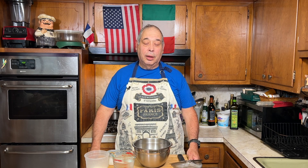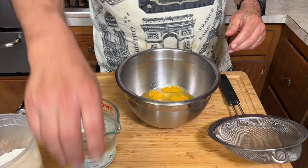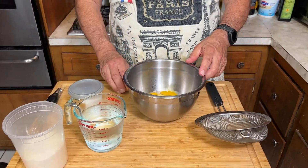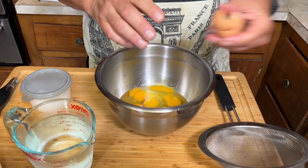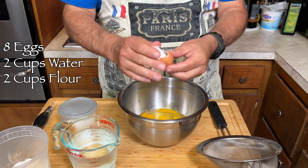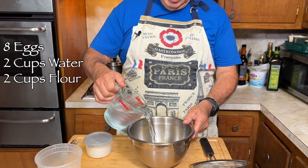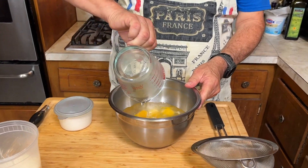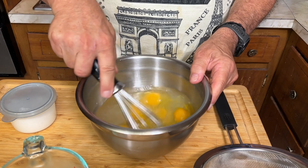You just mix them together and let it rest for about a half an hour. I already have 6 eggs in here. The basic recipe is 6 eggs, but I have a lot to give away today, so I'm going with 8 eggs, which is a third more. So instead of 1½ cups of water, I'm using 2 cups of water. Mix the water in, make sure the water is cold, and whisk.